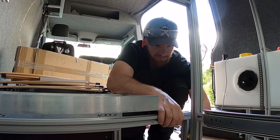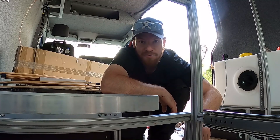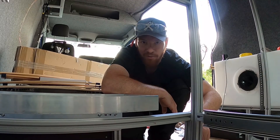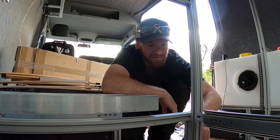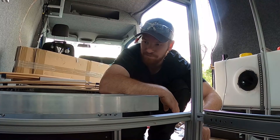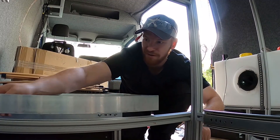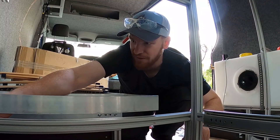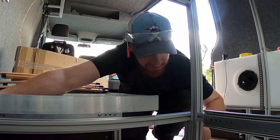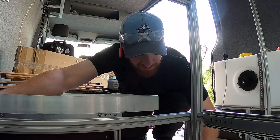Ich habe eben Rauch aus meinem kleinen Akkuschrauber aufsteigen sehen. Ich glaube ich habe das Ding jetzt an seine Grenzen gebracht und könnte mal einen neuen gebrauchen. Der hat jetzt seinen zweiten Busausbau durch — ich dachte immer, was soll an so einem Ding kaputt gehen, aber ich glaube der hat seine besten Zeiten hinter sich. Es wird mal Zeit für ein kleines Update.